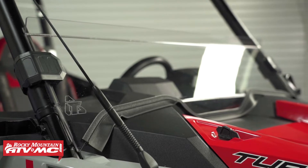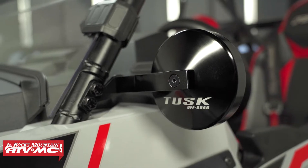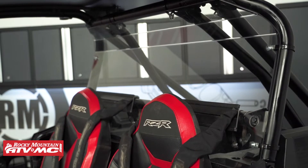What the kit includes is your removable half windshield, the alloy UTV mirror kit with A-pillar mounts, and the polycarb rear window. All of these items are easy to install, so let's get started.